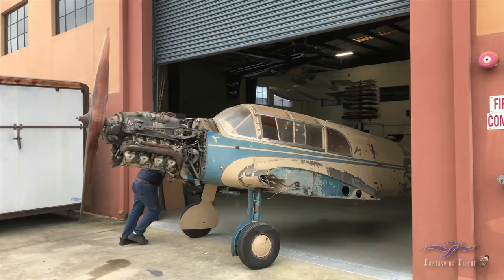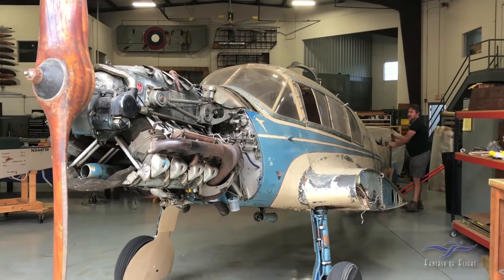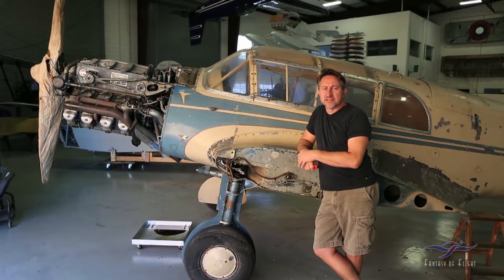Here we are. I'm Paul Stetsowitz of Weeks Aircraft, and we are going to talk about our future project that we pulled into the shop this week — the Messerschmitt 108.